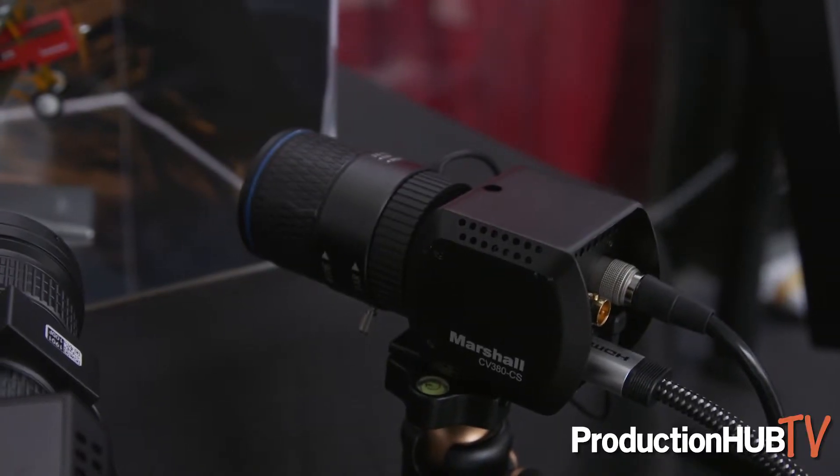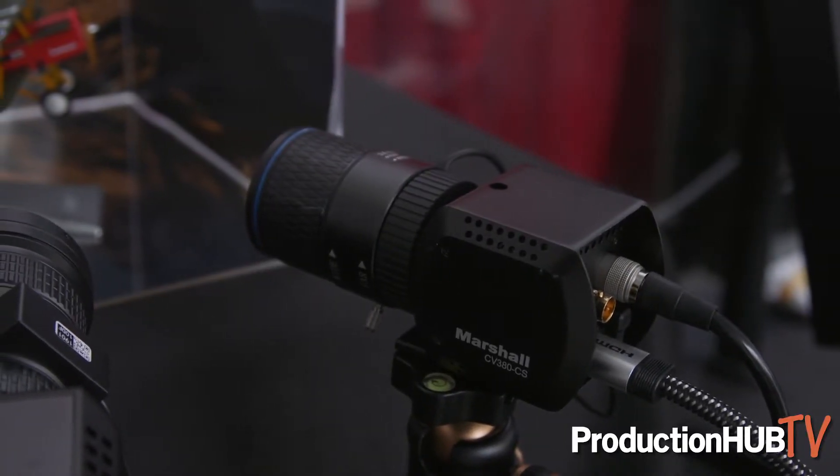Then we have a smaller version of that camera, which is the 380, which will do 4K up to 30p or up to 60p in 1080. It has a 6G output and again it does C-mount lenses, so there's a wide variety of applications for this.